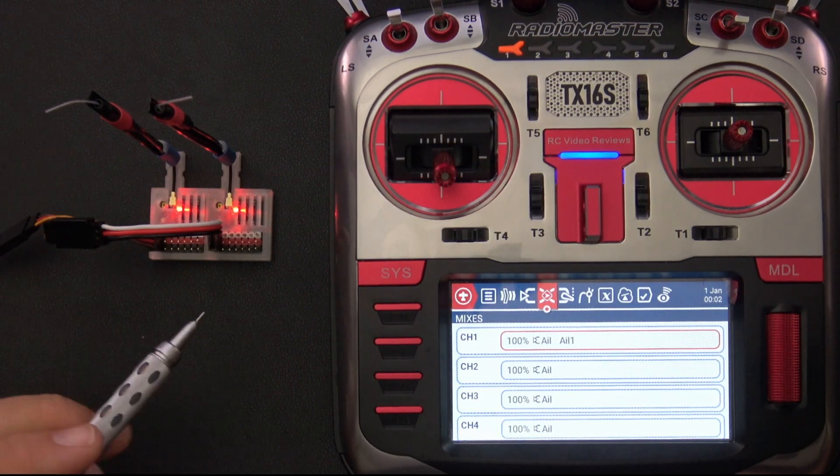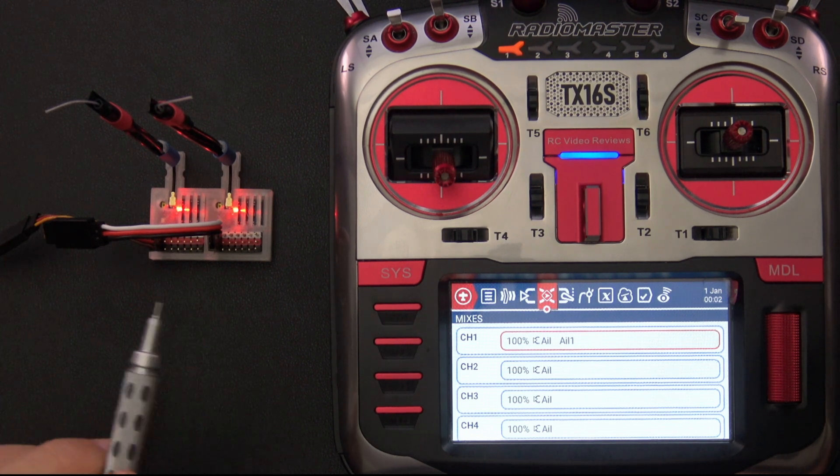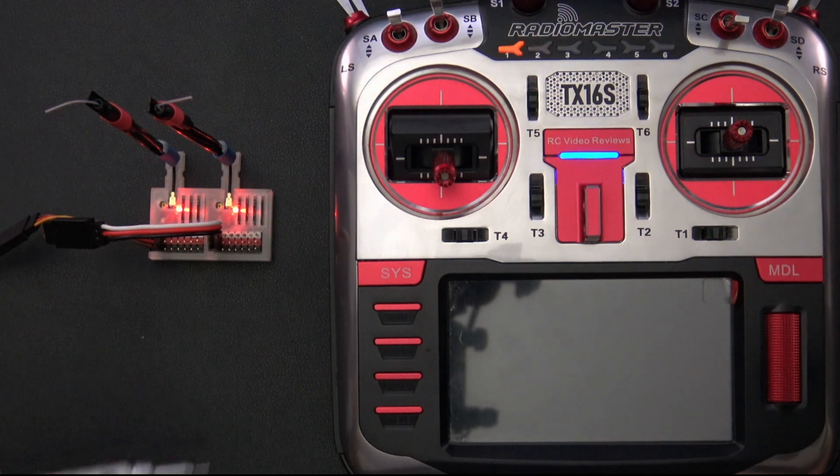Hello, welcome to RC Video Reviews. In this video, I'm going to show you how to make two ExpressLRS receivers behave like one. In this case, I've got two six-channel receivers, and I'm going to make that a single 12-channel ExpressLRS pulse-width modulation receiver.